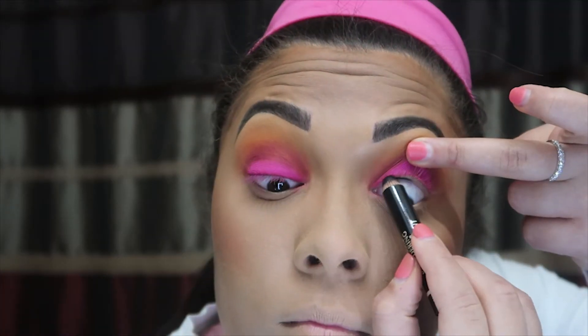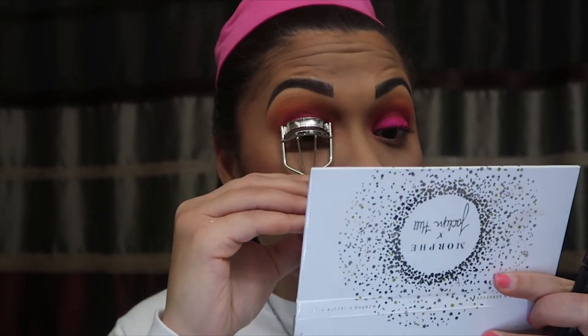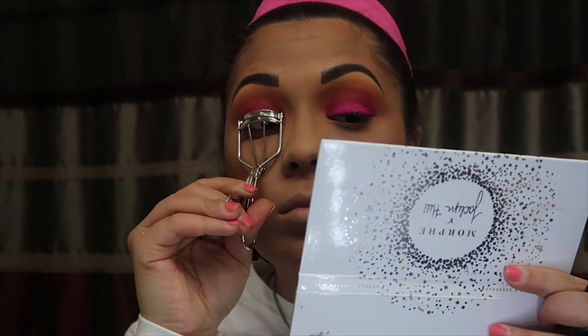Then I apply eyeliner underneath my waterline — it just helps make your eyelashes look longer. Then I apply mascara to my eyelashes and lip gloss, and that's all for this look.